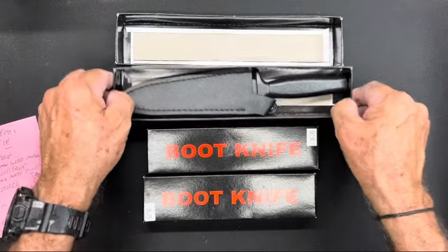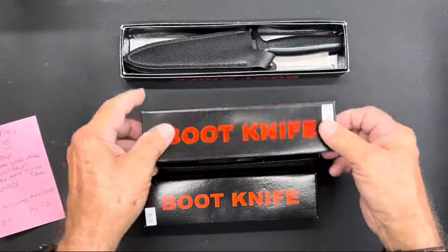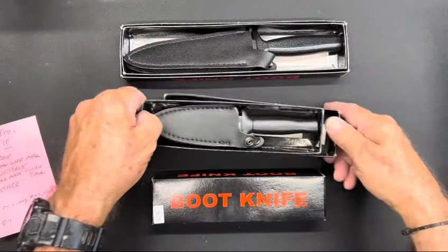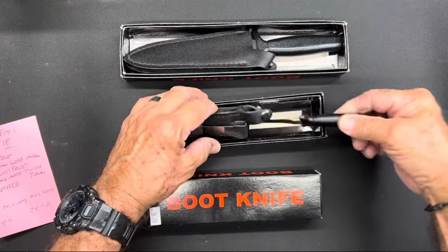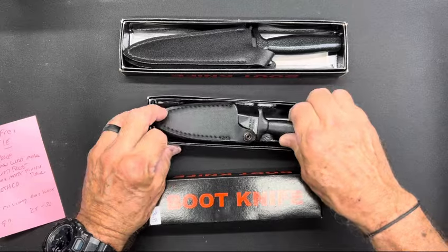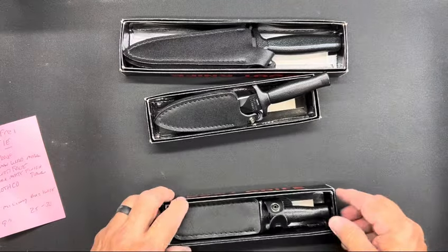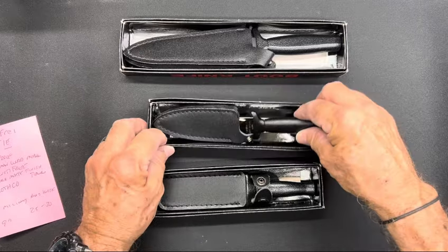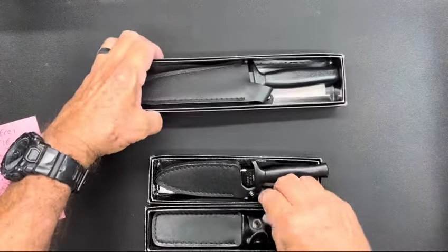This is the larger one — this is the Raider One. And this is the Raider Two — a little sneak peek. Here's the Raider Three. Okay, let's start with the big one.